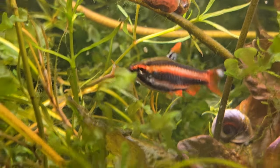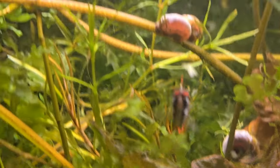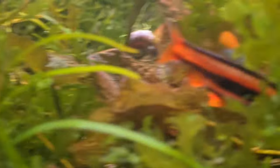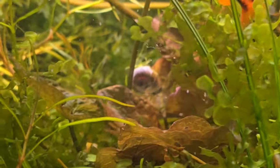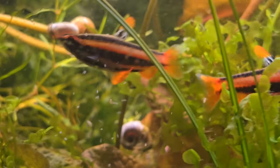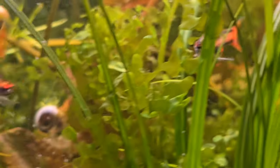The same is true of a lot of pencil fish and tetras. And it doesn't hurt with bettas either. These pencil fish are coloring up nicely. Let's go take a look at how I gathered all this live food and what the ponds are up to this year.